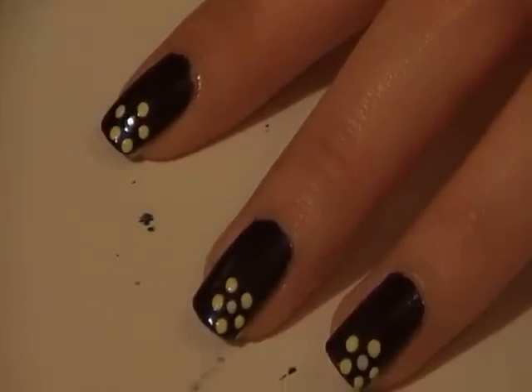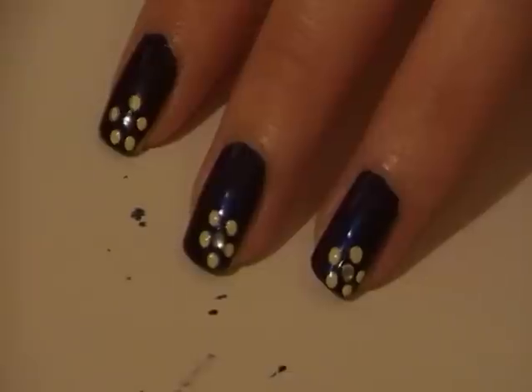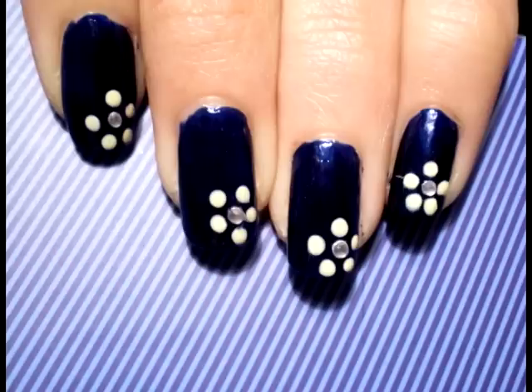Adding a rhinestone or any other kind of nail decoration to your nails just puts the finishing touch on your design and helps it look that little bit more special. Don't forget to add a top coat to prevent chipping and keep your rhinestone in place. And that's it — simple but very effective and elegant.